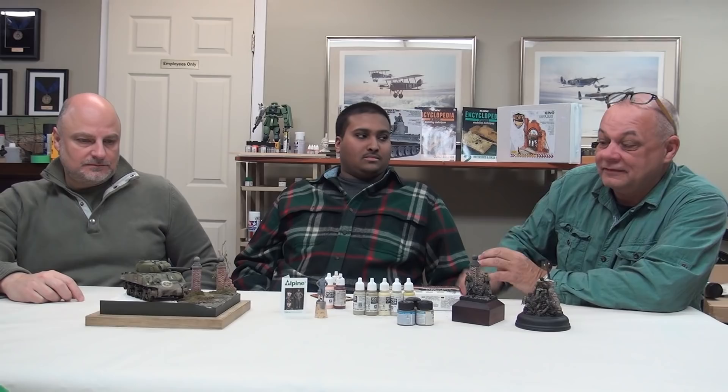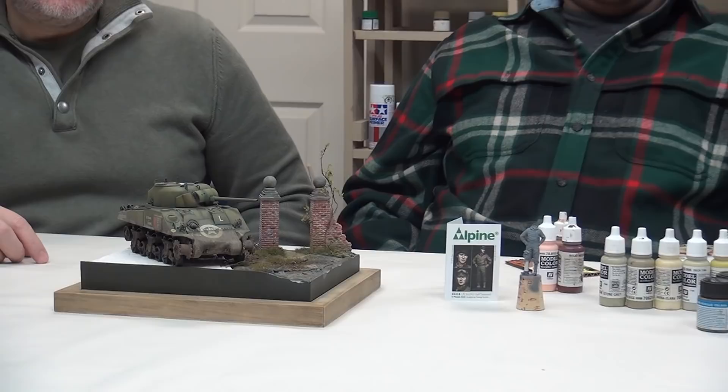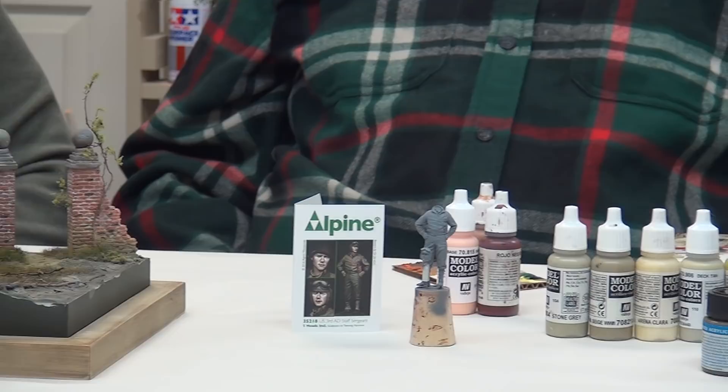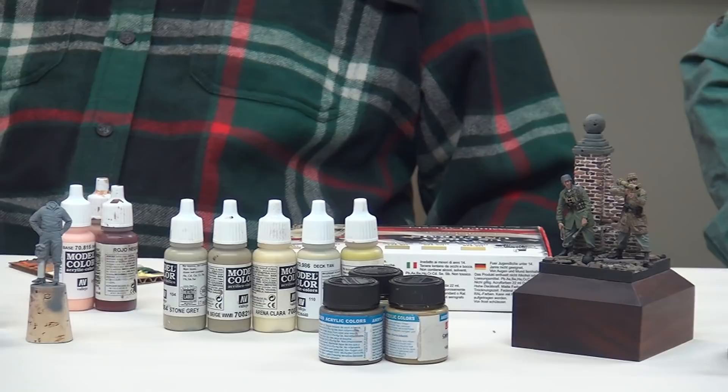Dave and I have decided one step further on our little vignette would be to show the scale and tell a little — not too strong a story — but just a little portion and have the tank commander off his tank and on the groundwork. We both decided that showing the scale of a figure beside it would be good.